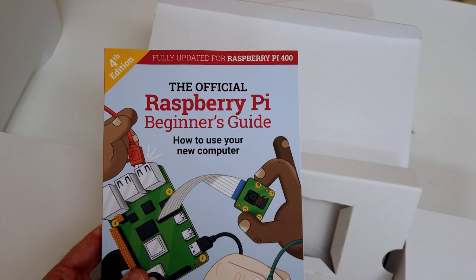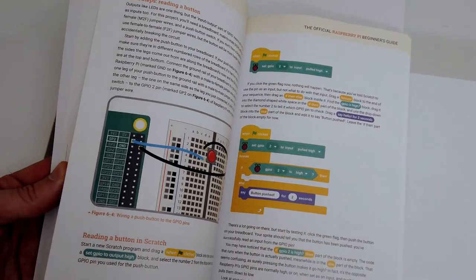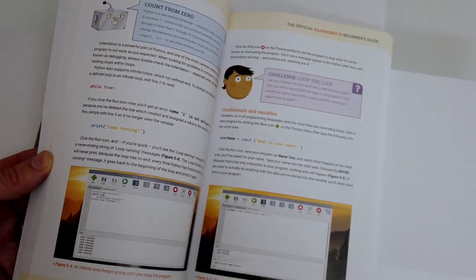Everything on this is built to a budget. I think it was £97 for the kit version. You can get just the keyboard on its own if you don't want the mouse and other bits, but I think it's worth spending a little extra for the kit because you get a manual in the box. And this is a really interesting manual that takes you through the features of the computer and some basic programming, which fits well with the purpose of the Raspberry Pi as an educational tool.